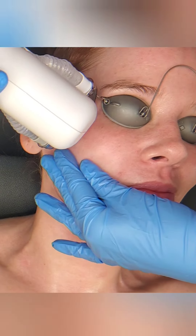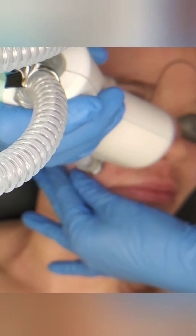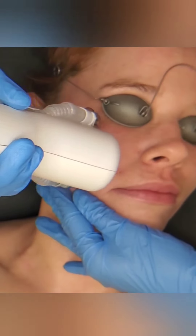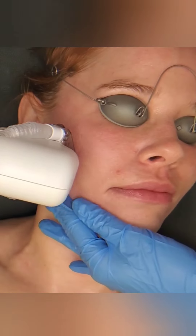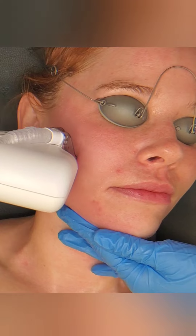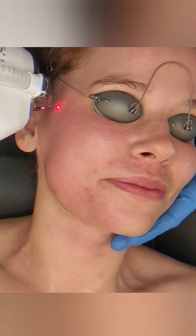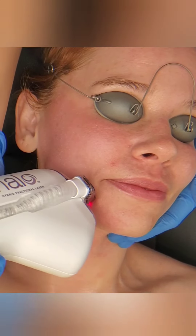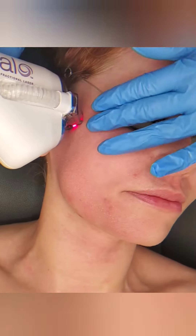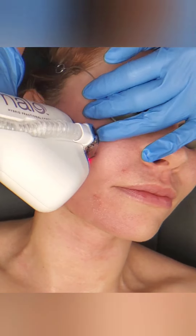Halo is the only laser in the world that is a hybrid laser — it has two lasers working at the exact same time together. One of the lasers is focused on the top layer of skin known as the epidermis, which is made up of several layers. The other laser is going deeper into the dermis where the collagen is formed — that's what builds stronger elastin, keeps your skin from sagging, targets deep wrinkles, and targets deep acne scarring. So it is a fabulous tool.